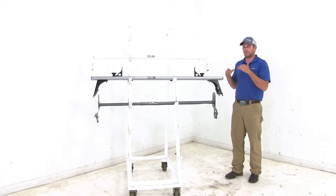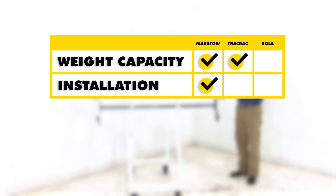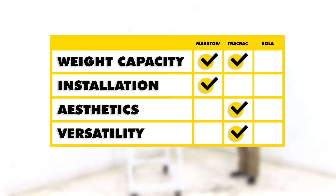For a quick summary: as far as weight capacity is concerned, the Max Tote and the Track Rack are going to be superior. When it comes to ease of installation, the Max Tote is certainly better — it only uses one bolt to get everything nice and secure. As far as aesthetics go, that has to go to the Track Rack — it's a much more appealing rack system. And for versatility, the Track Rack wins with more usable bar space, adjustable load stops that can match just about any load, and T-track compatibility — making it the more versatile system overall.